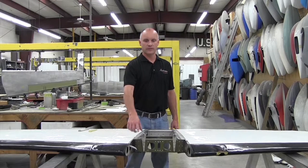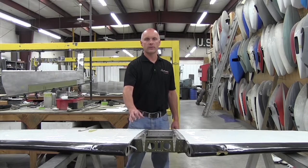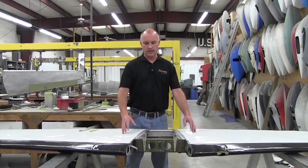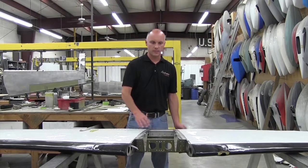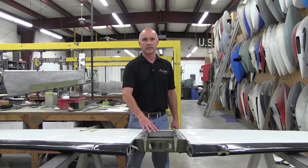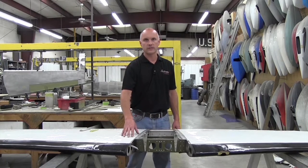Cessna has concerns with these original style attach fittings — they were smaller and lighter. Cessna came up with an improvement kit, service kit SK-210-126, with improved attach fittings for the forward section of the stabilizer. This particular stabilizer has had the center section skins upper and lower removed, which will give us access to inspect the center section of the stabilizer and the forward attach fittings.